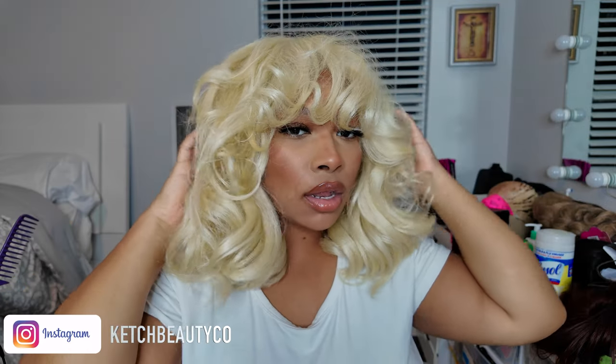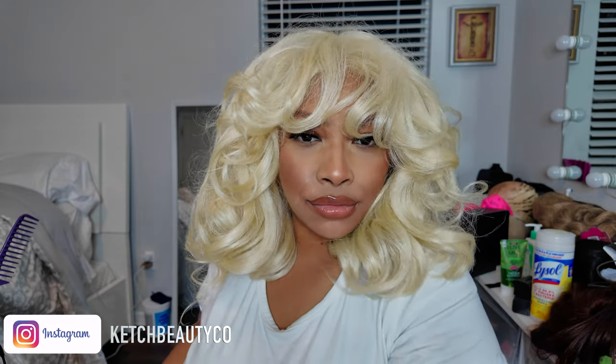I find that when I put bangs on these wigs, especially when it has a curl pattern that's so voluminous and really beautiful like this, cutting bangs makes it more of a glueless wig that you can just throw on and go about your day. Also, with 613 hair it can be harder to blend — the lace is very prominent — so just to save some time, I find it easier to create some bangs with it.